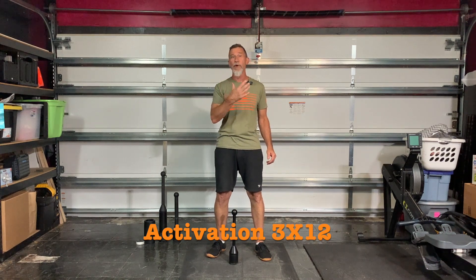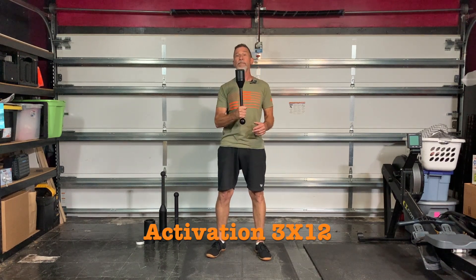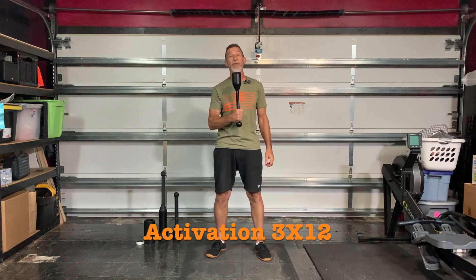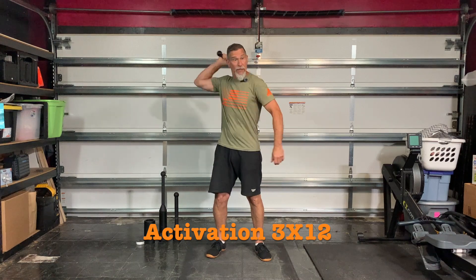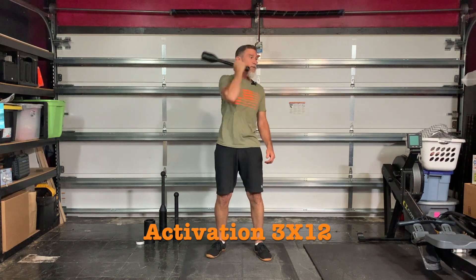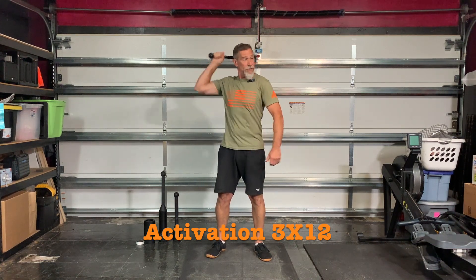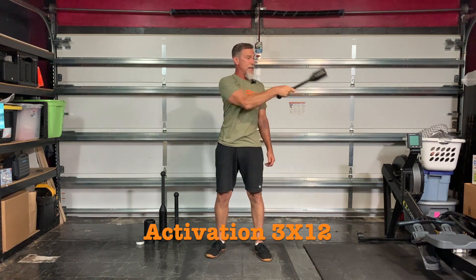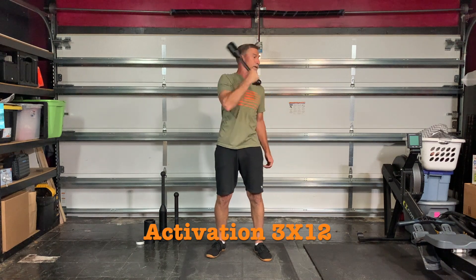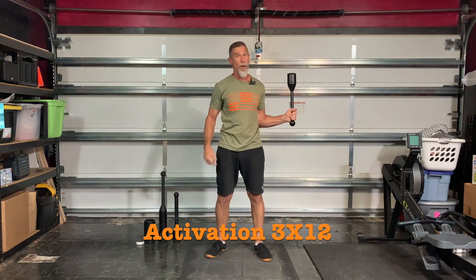This is for movement and preparation and activation for your body to get ready for the heavier weight. I'm picking up my ADEX club — that is the original handle set to 10 pounds. Our first exercise is going to be the inside mills. Make sure you hit your landmarks right here, here, here, and cast it out. Four, five, six, seven, eight, nine, ten, eleven, and twelve. Switch hands and landmark points.